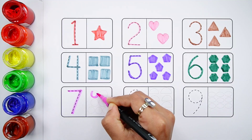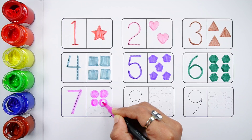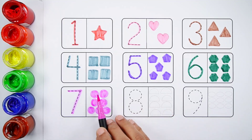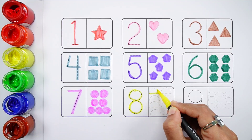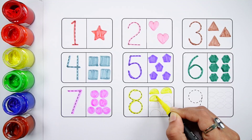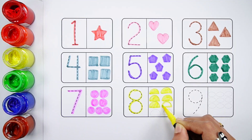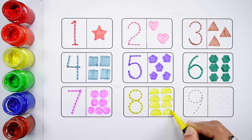Number seven. One, two, three, four, five, six, seven — seven purple circles. Number eight. Three, four, five, six, seven, eight — eight yellow semicircles.